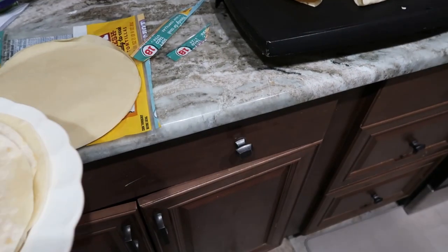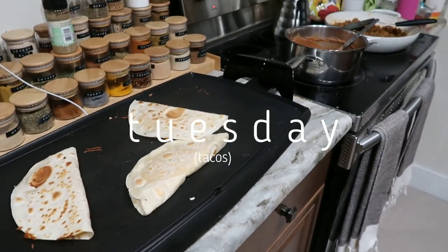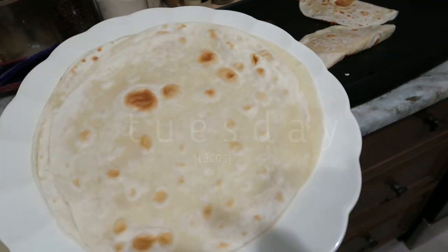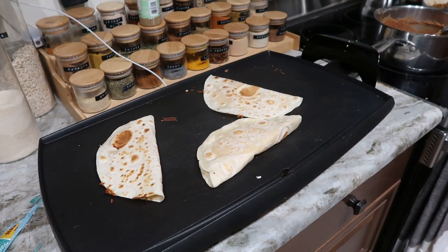It is taco night. We've got some Tortilla Land tortillas going, quesadillas for the kids. We've got meat and beans, toppings on the table. Simple taco night this Tuesday — I know how to make tacos so I didn't do a cook with me tonight.